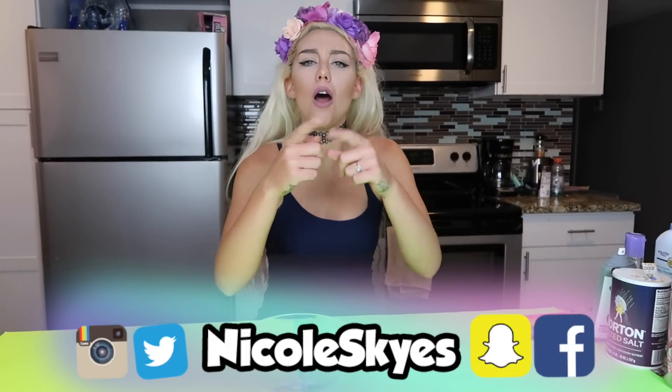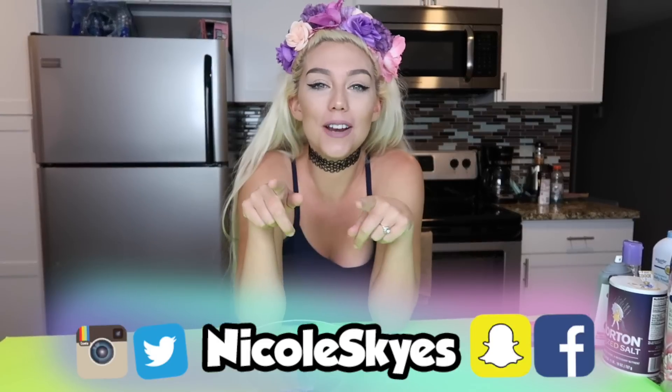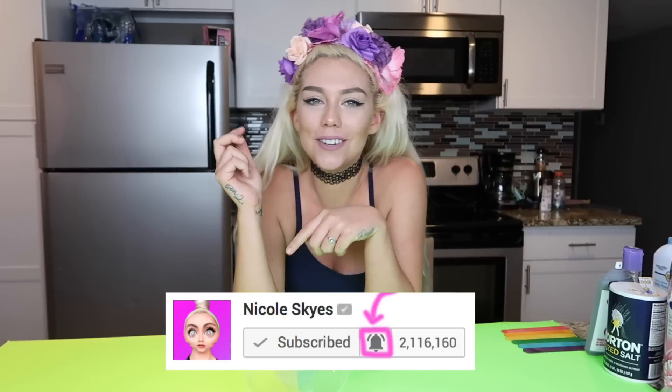What is up SkySquad? It is Glow Skies and welcome back to my channel. If you are brand new be sure to hit that subscribe button down below and become a member of the SkySquad. If you are already subscribed be sure to turn on those notifications by clicking that little bell button next to the subscribe button. After you have turned on notifications comment done down below and I will try to like or reply to your comment.